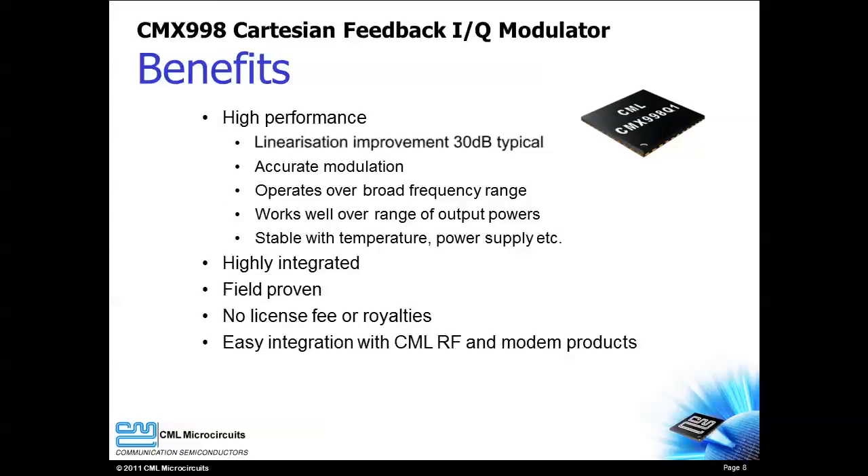The CMX998 is a high performance device that allows your design to meet demanding requirements. The CMX998 allows non-linear power amplifiers to be used with linear modulations, and linearization improvements of 30 dB are typical. Any modulation can be accurately processed by the CMX998. The linearization capability of the CMX998 can be used over a wide frequency range and it provides excellent performance over a range of temperatures, output powers, and power supply fluctuations.